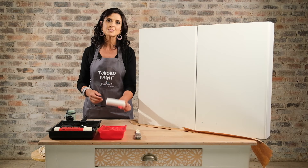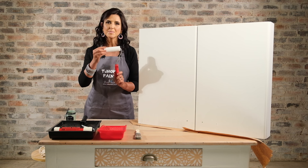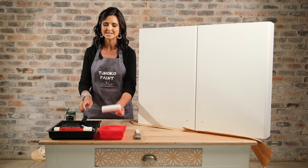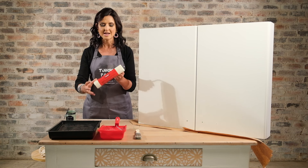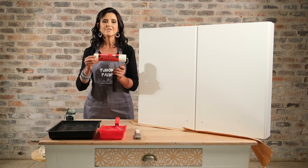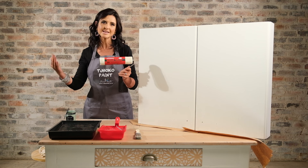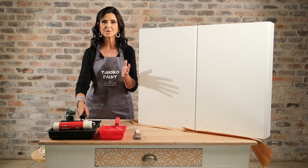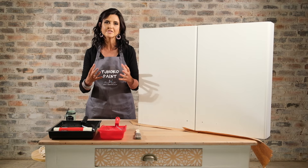Depending on the size of your surface you can work with different paint equipment. For small to medium sized surfaces, a foam roller works like a charm if you use it correctly. For larger flat surfaces, a mohair roller is your best tool. If you work with a foam roller on large flat areas, you might press too hard and overwork it, which will create a rough surface and lines. It's not the paint that causes it — it's the application and the tool.